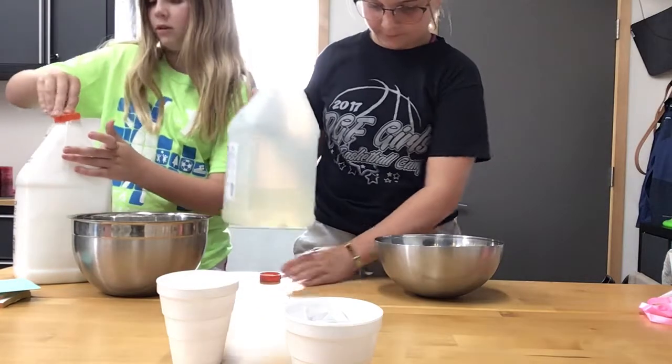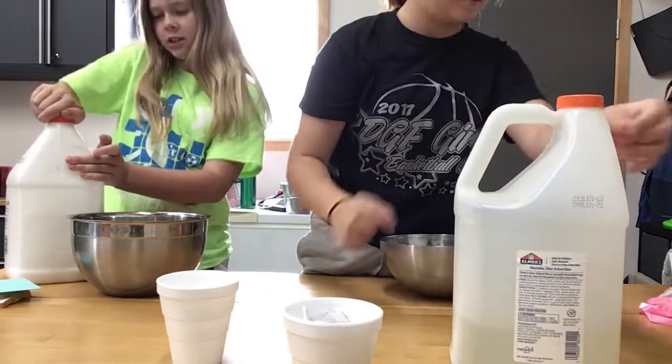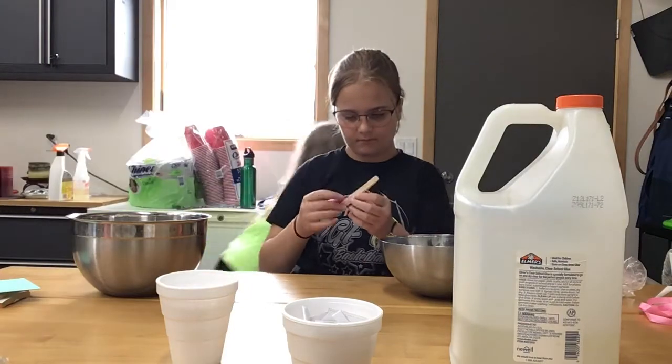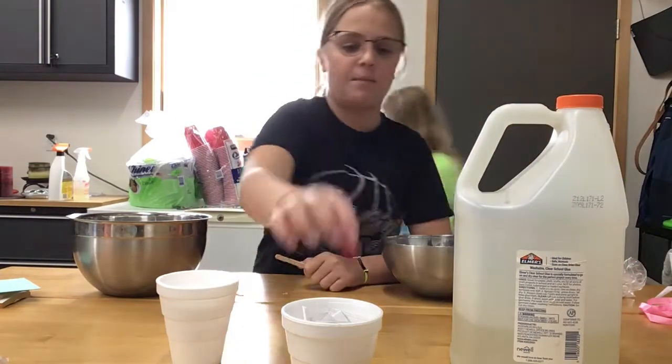We should have gotten napkins — yeah, we probably should. We have this thing close by, so yeah. We got popsicle sticks to stir with. It's probably a slushy I got a long time ago. I'm going to pick something.